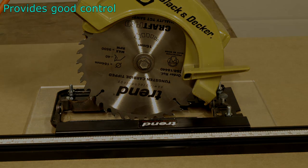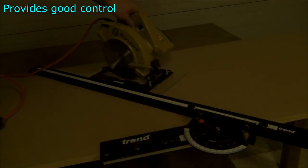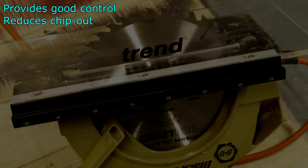With a saw attached to the base plate it can be hooked on to any of the guide rail systems and used to make accurate straight cuts. Because the saw is used to create the slot in the base plate you end up with a near zero clearance, which is good protection against chip out.